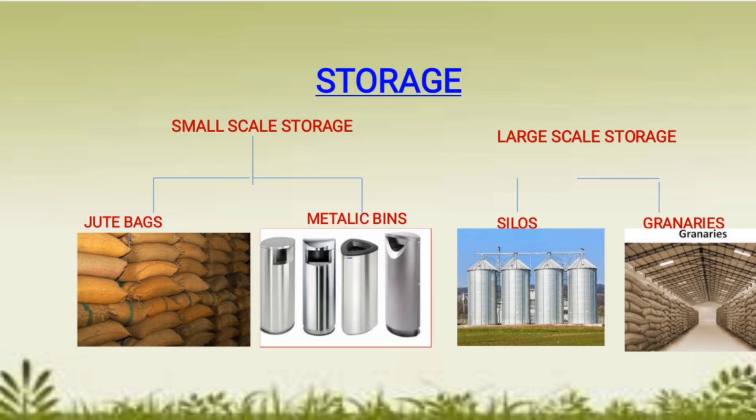After harvesting, threshing, and winnowing, grains need to be stored properly. This is accomplished through the practice known as storage. Grains must be stored properly because if not, they will catch moisture and may get infected with bacteria, fungi, rodents, and rats, making them unfit for germination and human use.